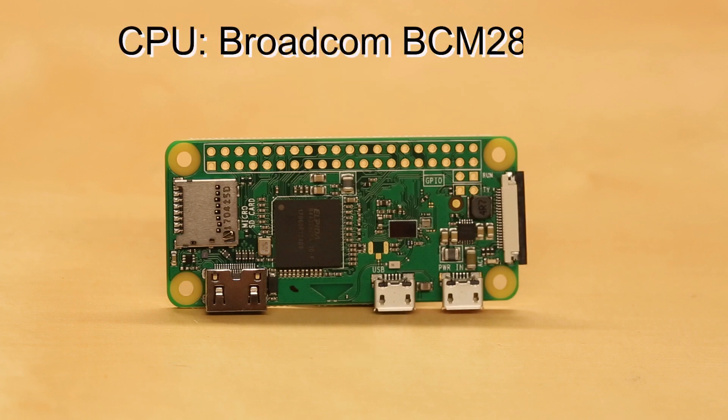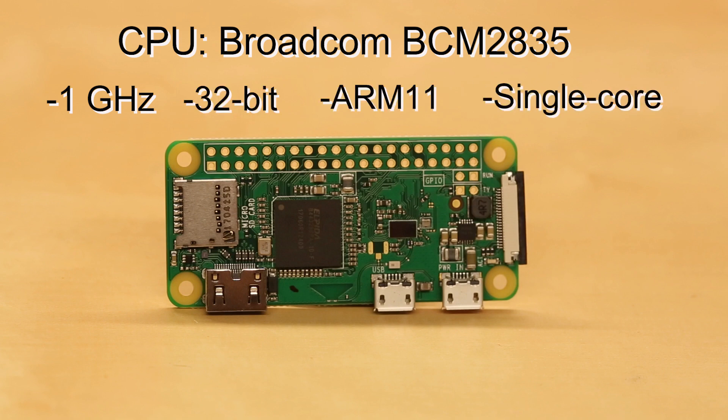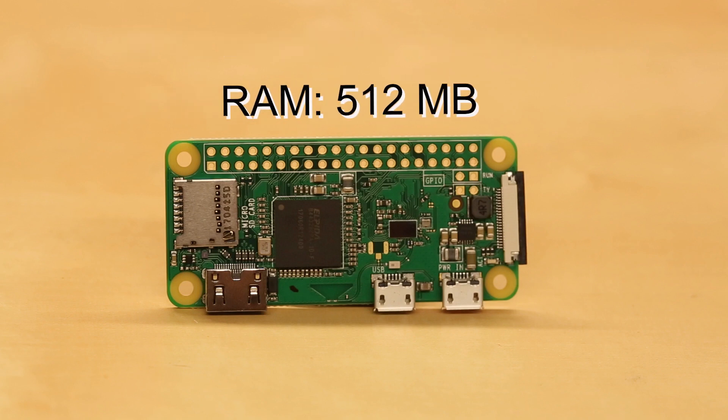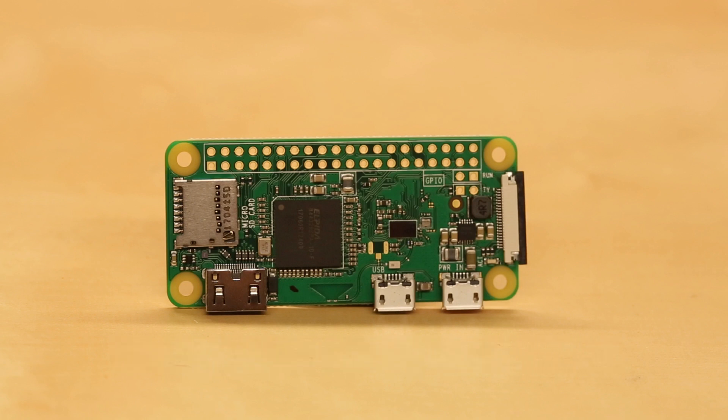It uses the same BCM2835 processor found on the Raspberry Pi One, but it's been factory overclocked to 1GHz. This is a 32-bit ARM11 single-core processor. Like the other Raspberry Pis before it, it has a built-in Broadcom VideoCore 4 graphics processor running at 250MHz. The W has 512MB of RAM and a microSDHC slot to house your operating system and other files.